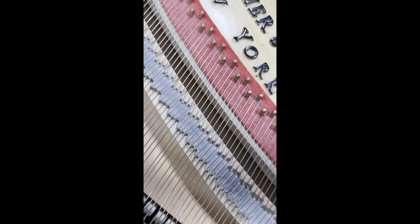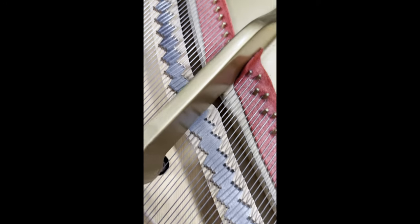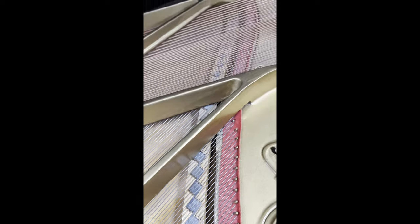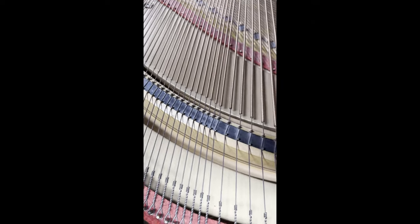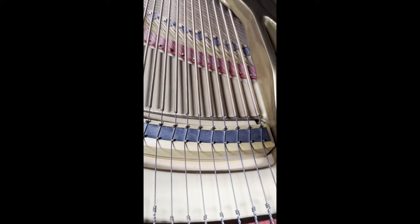One of the first things I like to look at after I've gotten all the case parts off is the bridges. Here you can see I'm inspecting the treble bridge — everything looks good, no cracks, no splits, nothing out of the ordinary. Taking a look at the bass bridge as well — everything looks about the same here.